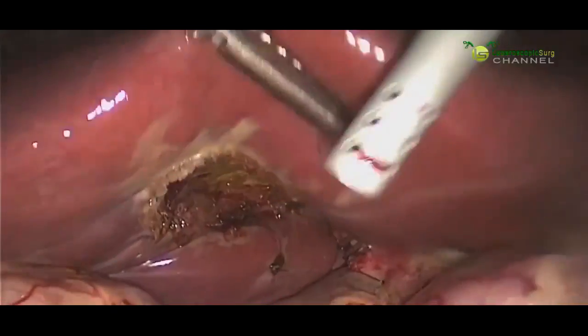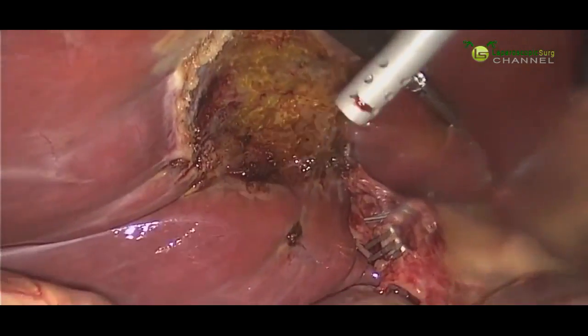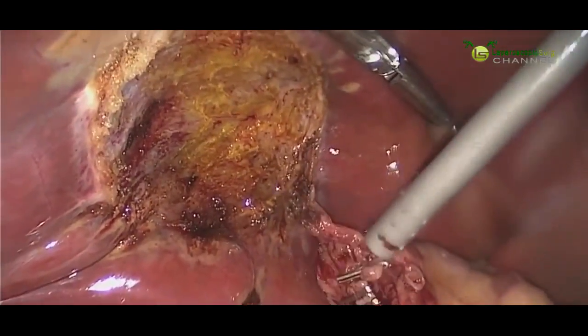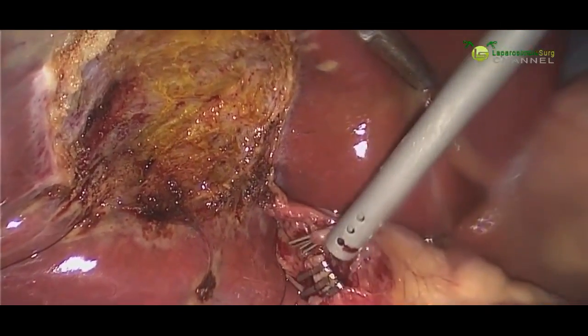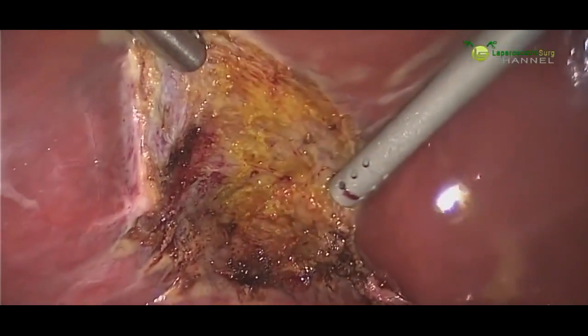And there we have it. Now that the gallbladder has been detached from the liver, we place it in this bag so that we can remove it from the body. But before we do, we'll take one more look under the liver just to make sure there's nothing bleeding and that our clips are in good position. We can see that our cystic duct is adequately clipped — there's nothing leaking from it. The cystic artery is also very well clipped with no bleeding, and there's no bleeding from the liver. So now we're ready to take out the gallbladder.